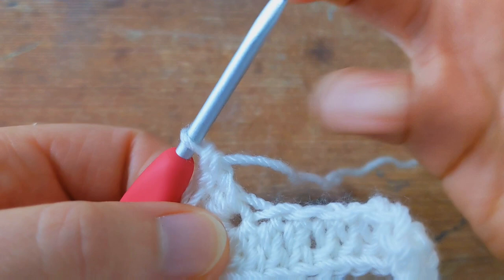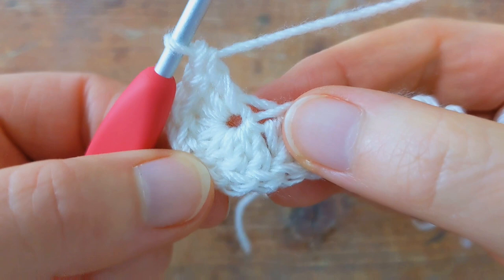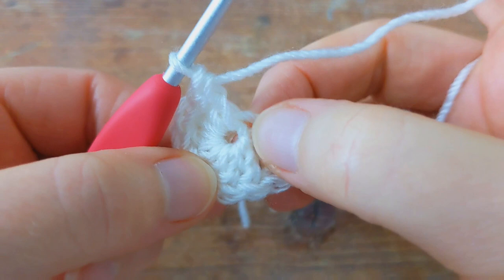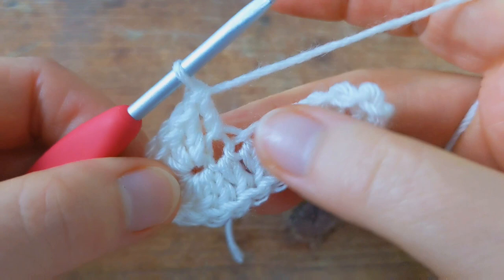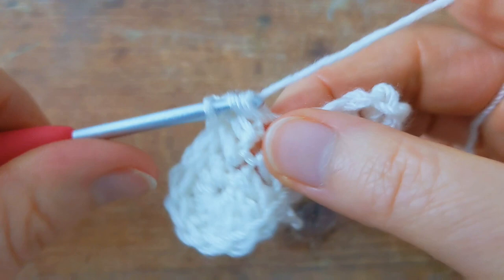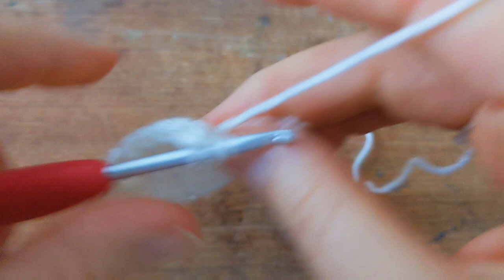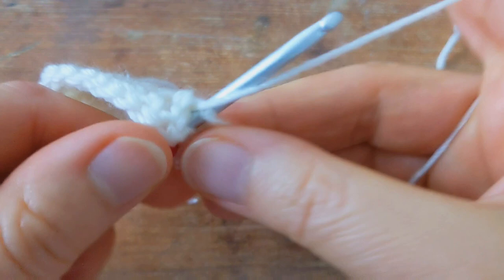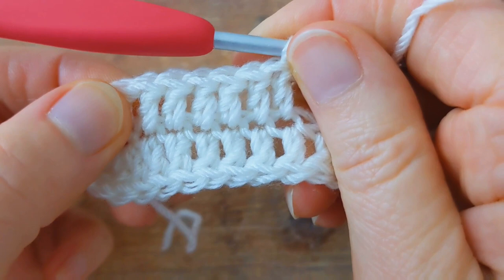Then we're going to work up the other side of the chain — I'm going to work one double crochet into the next six chains. There's one, two, three, four, five, and six. Then I'm going to work seven double crochet into the last chain.